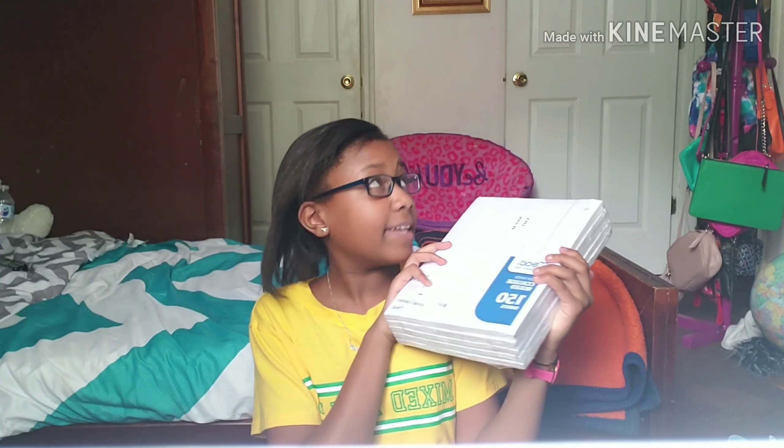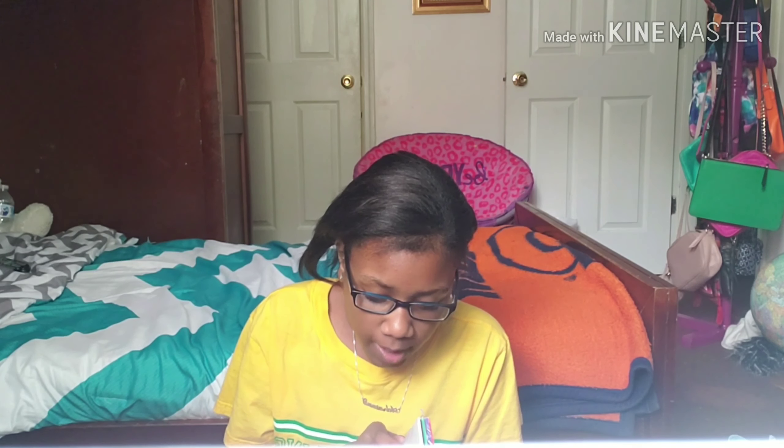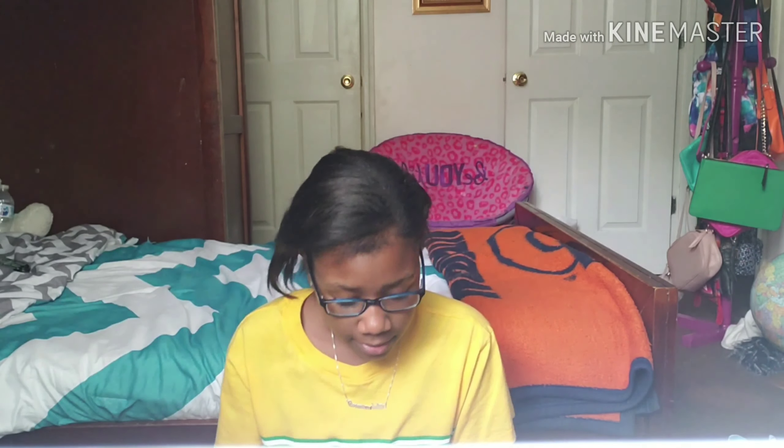We have five packs of paper to last us the first month — we always end up buying more. College ruled for me; my sister likes wide ruled, so we'll definitely need more. Next are filing folders — they're regular, basic, and pretty. This school year's theme is red, white, and blue, and I'll probably only need three of these. The pack contains white, black, green, purple, blue, and red.